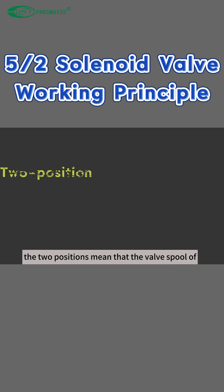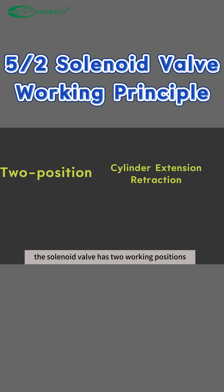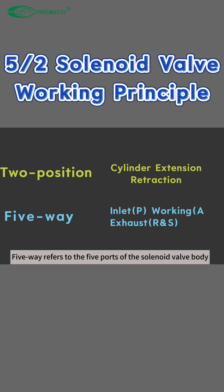Finally, let's summarize. The two positions mean that the valve spool of the solenoid valve has two working positions, and the output gas can drive the cylinder to extend and retract. Five-way refers to the five ports of the solenoid valve body.